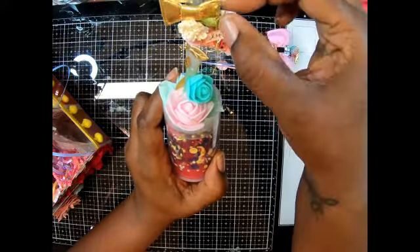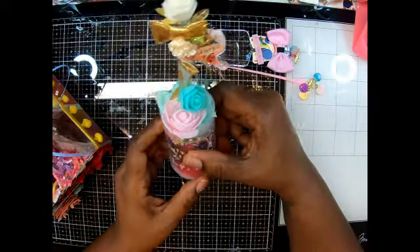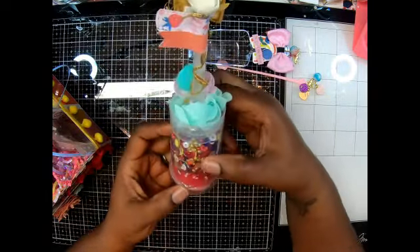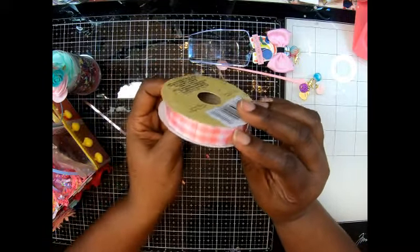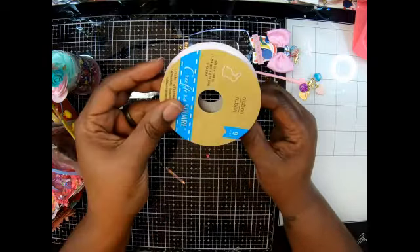Oh, I like how you did the little eyelash — what is that gold... I use it when I'm doing my bows. I forgot what it's called — the sequin trim, or string embroidery... I can't remember, but that's pretty, girl. You know I love this one!